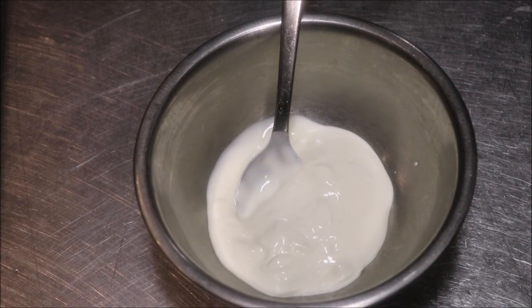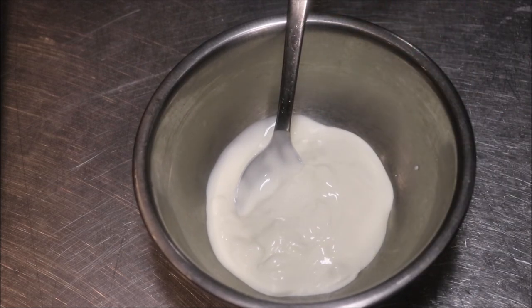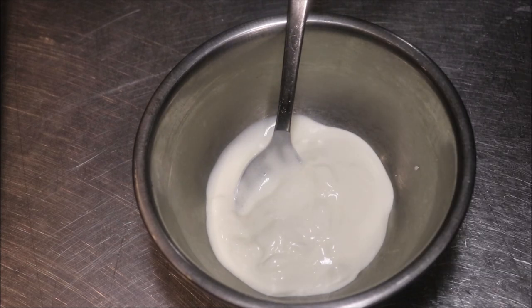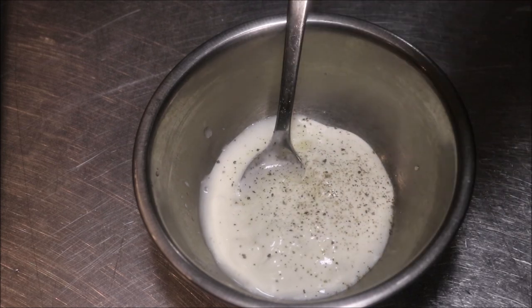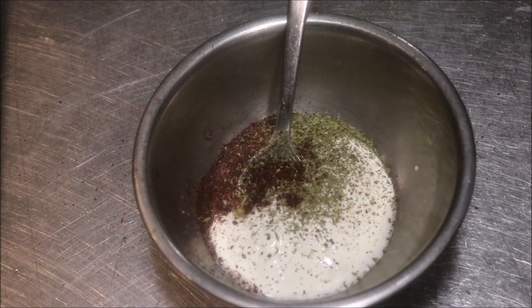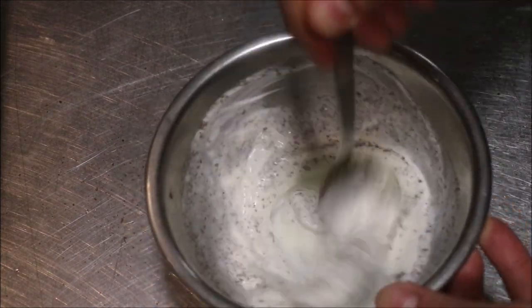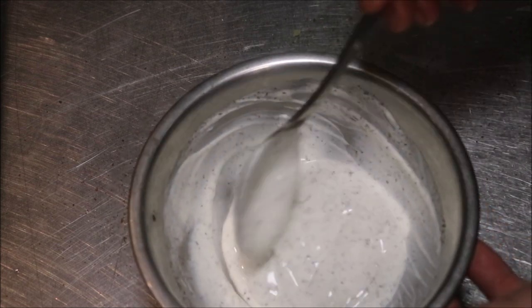Alright guys, next we're going to make our sauce. I'm just going to do a very simple yogurt sauce for this. Into a bowl I've got a quarter cup of Greek style yogurt. To this we're just going to add a teaspoon of salt, the juice of half a lemon, a couple of cracks of black pepper, one teaspoon of dried mint, and finally a teaspoon of red sumac. We're just going to give this a mix together and get that well combined, just like so.